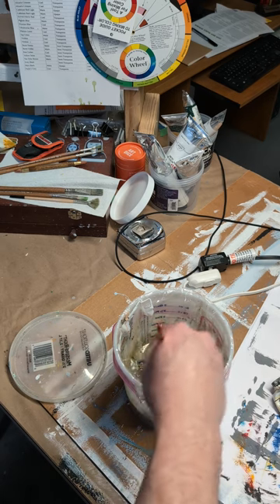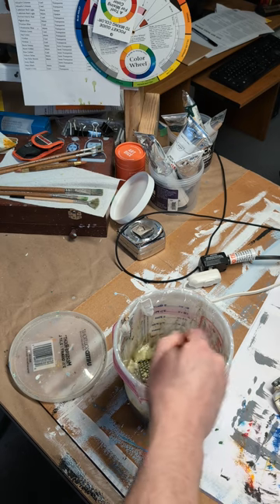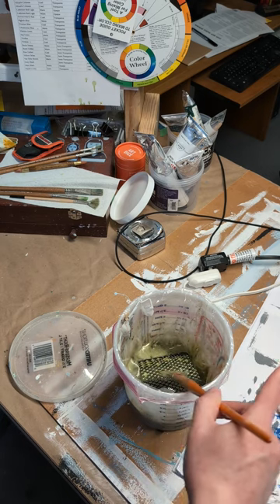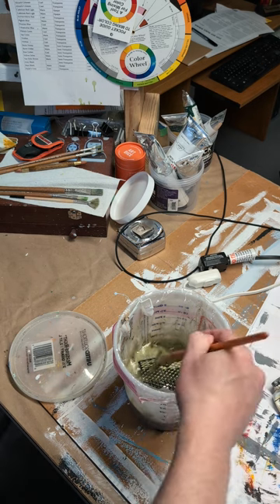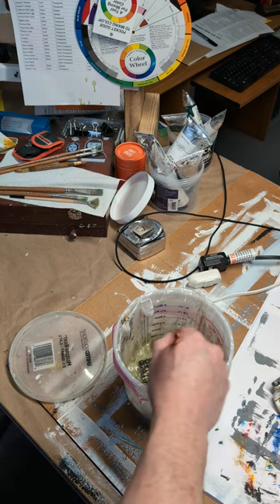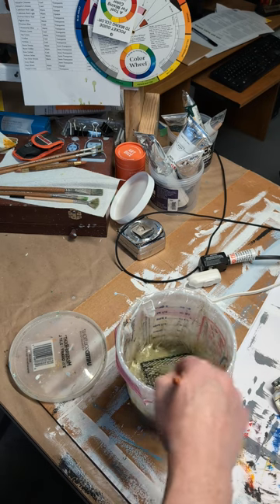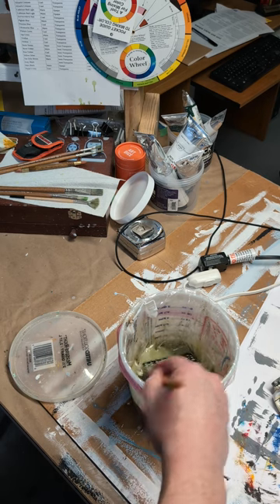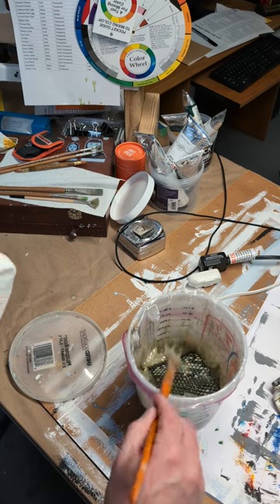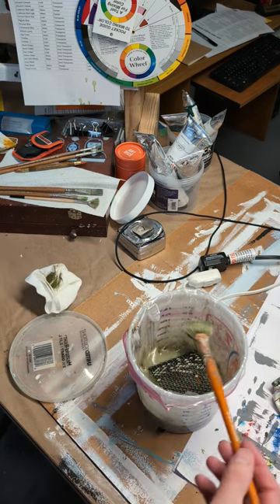I've got a gutter guard in my bucket, cut to fit. Gutter guard comes in three or four foot sections, so I have probably a lifetime supply. When they get too nasty I can toss them, though I haven't had to yet — they usually come pretty clean when I soak and clean them in paint thinner.